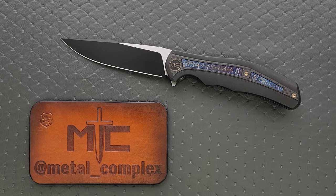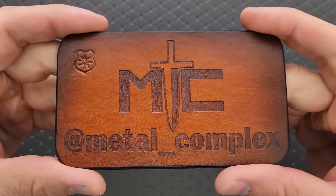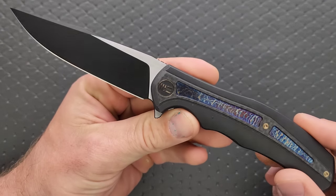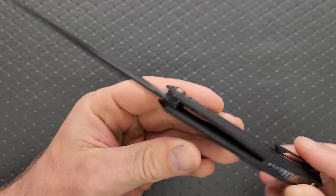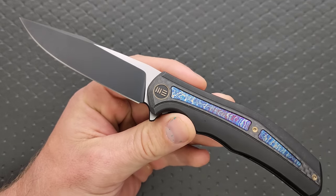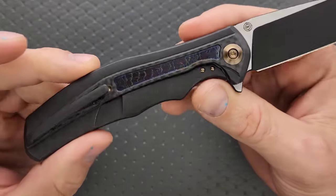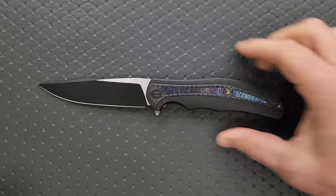Thanks so much to We Knives for sending this in for me to take a look at. Thanks to my patrons for supporting me, and please make sure to follow me on Instagram at metal underscore complex. This knife is absolutely available right now and I will link it right down below. It has quite a few different variations, so if you're not a fan of the two-tone or maybe not a fan of the color of the titanium, I urge you to at least go check out the other variations. But let's go ahead and measure this knife.